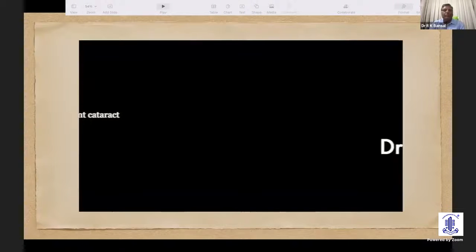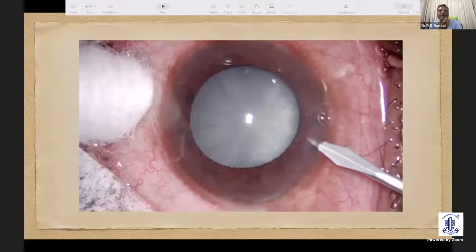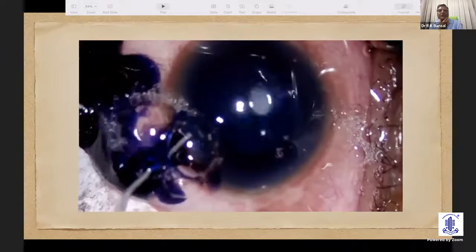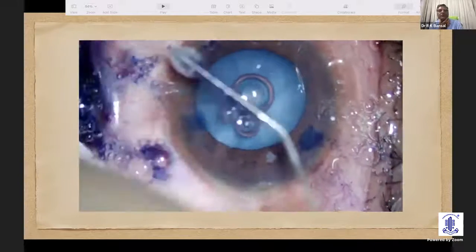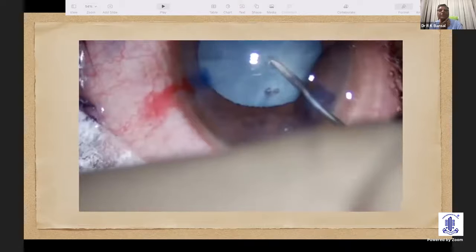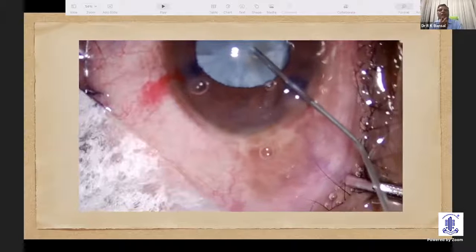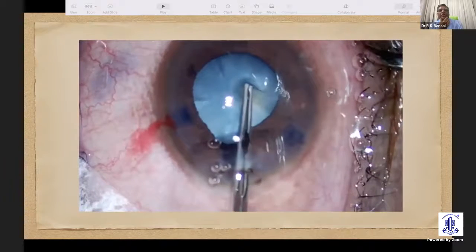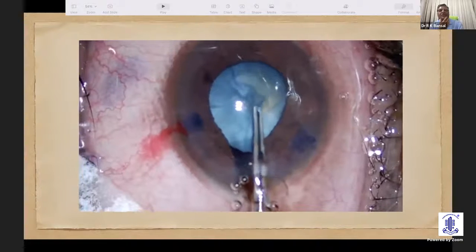All of us face this problem many times during cataract surgery. The patient comes late and there is already a swollen mature cataract, as you can see in this video. There is a necessity to stain the capsule because there is no red reflex in these patients. So, trypan blue was used to stain the capsule, and then a high-viscosity viscoelastic was used to push the capsule back. Just when I puncture, there is a leak of liquid material. One can aspirate the cortical matter to bring the intralenticular pressure down. I was confident this patient could have a good capsular rexis, so I started with a capsular rexis using capsular forceps.